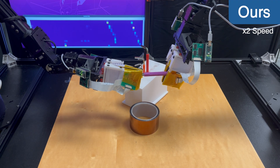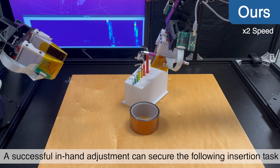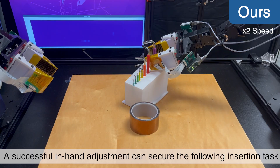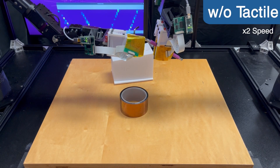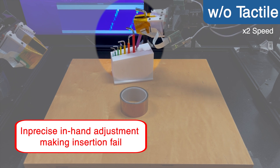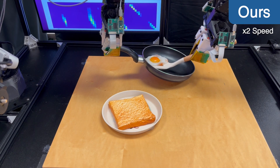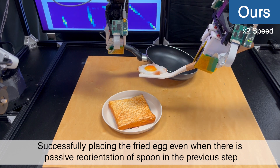In the hex key collection task, the hex key's position in the hand can be random after grasping, but a successful in-hand adjustment secures the subsequent insertion task. It is much harder for the robot to adjust the hex key's pose successfully without tactile feedback. The passive reorientation of the spoon makes it challenging to place the egg in the correct position, but our system can still complete the task accurately with the help of dense tactile feedback.